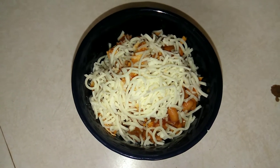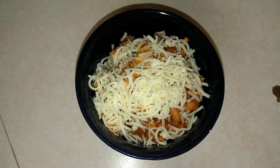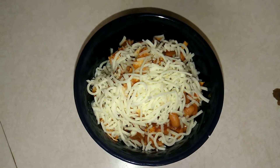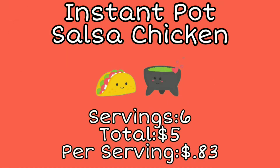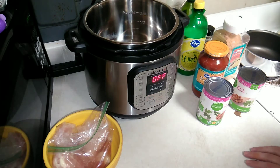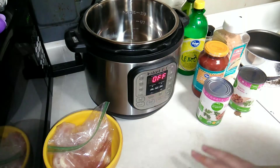Just so you know, I do upload a daily video all about budget food, so make sure you subscribe and hit that notification bell. That way you can come back and watch whenever you'd like. Let's go ahead and get started.